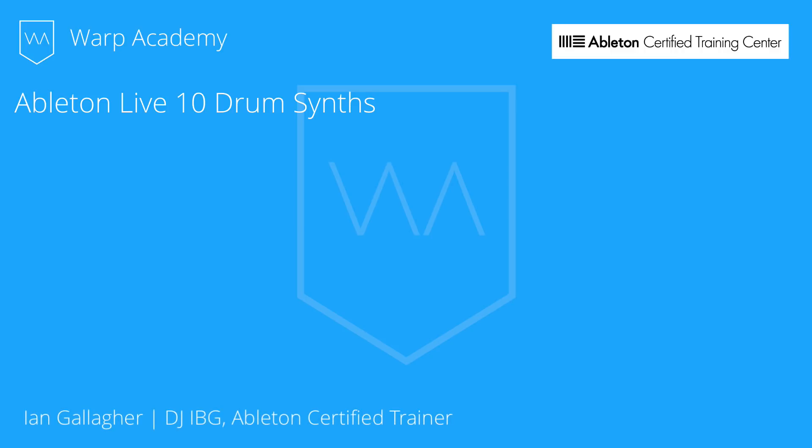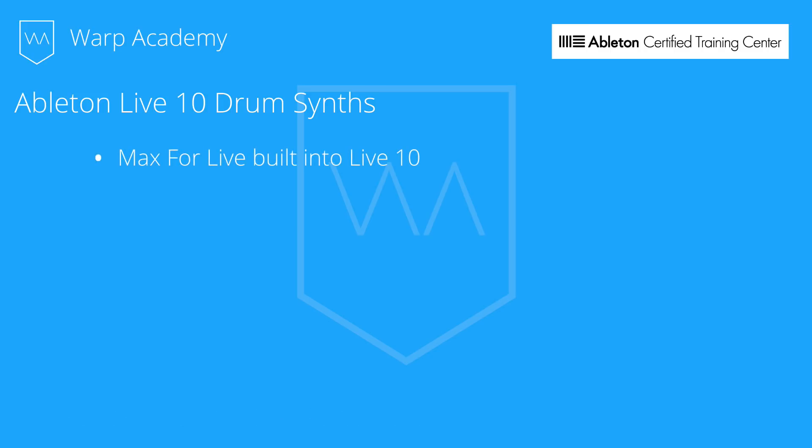Hey guys, Ian Gallagher aka DJIBG here today to talk about the new drum machine devices that come built into Ableton Live 10. Starting with Live 10, Max for Live comes automatically built in, so there's no more need to download separate installers or start up Max as a side application.